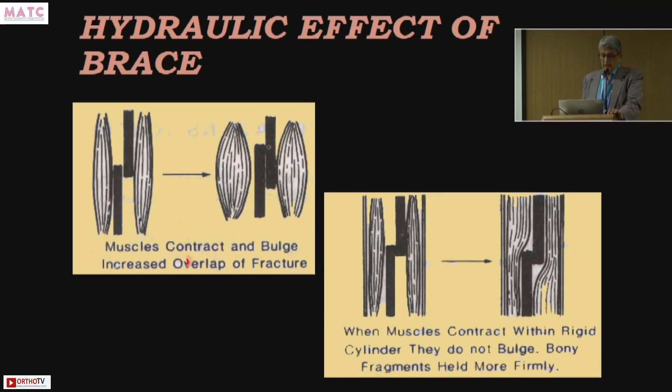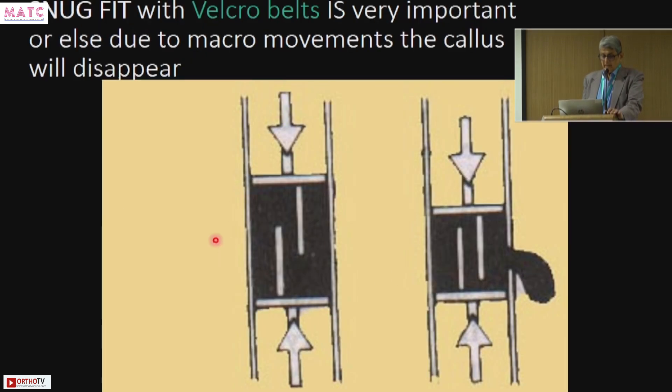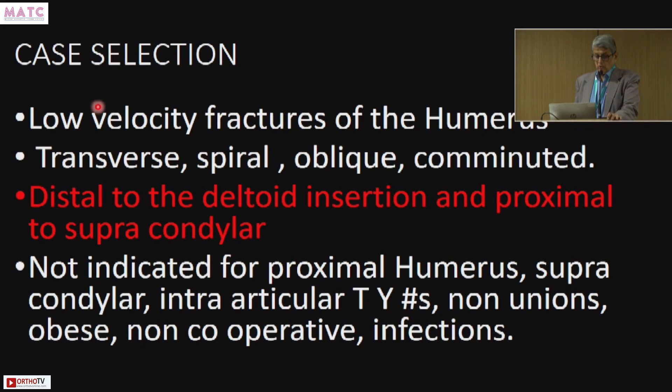The hydraulic effect of the brace is the most important thing to understand. The biceps and triceps are contracting but they are enclosed in a tight-fitting brace, so it will not allow much movement — only micro-motion at the fracture site, and that is how the fracture unites. Movement should not be more than 10 percent displacement, otherwise it goes to non-union. The brace has to be snug-fitting with a complete circle and Velcro fittings to tighten it. If the brace is loose, the fracture will get displaced and go into non-union or delayed union.